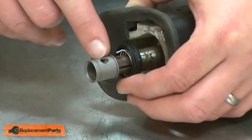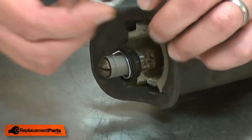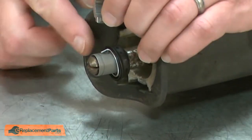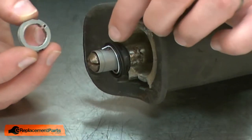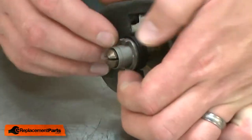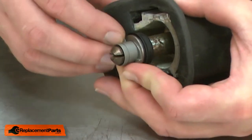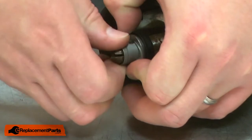I'll align the hole on the sleeve with the hole in the shaft. Next the cam. I'll install the cam so the notched out portion is facing away from the saw. There's a small notch on the back of the cam that I'll align with the post on the spring. I'll rotate the cam around and again make sure the hole in the sleeve is aligned with the hole in the shaft.